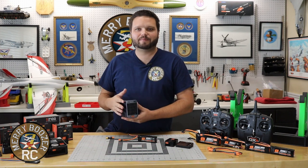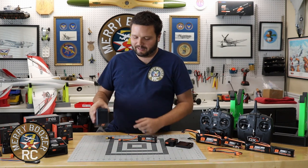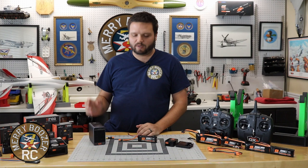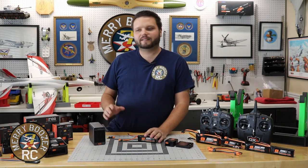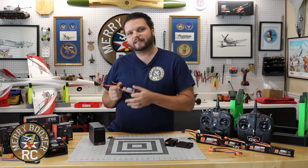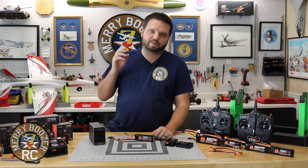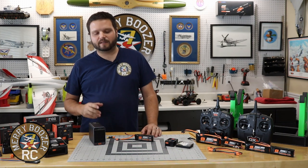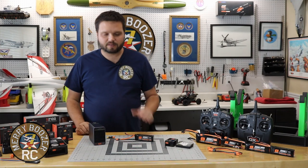I do a lot of big fly-ins and events where I charge up a ton of batteries, and if for some reason we get out there and the weather's bad, the plane crashes, and I come home with a whole bunch of batteries charged up. If I've got a whole bunch of them I'd rather just go ahead and discharge them really quick, put them on the shelf. I know they're in storage and they're not going to be any kind of issue. They're safer this way.